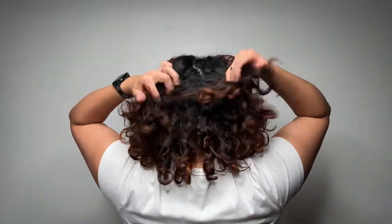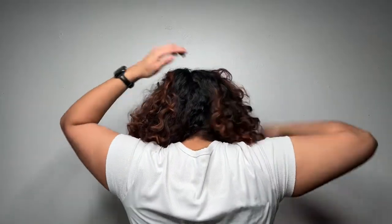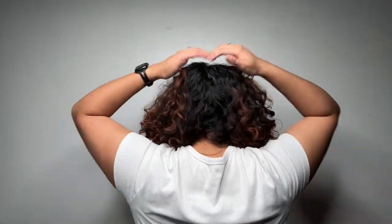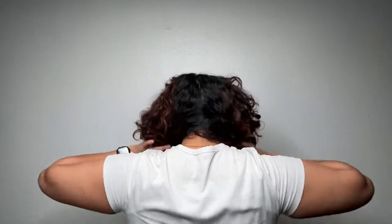You want to start with a center part going down the back of your head. You can do it with a rat tail comb or use a regular comb to really get that part line — it just depends on what kind of look you're going for. I'm going for something a little bit more organic, so I am just using my fingers to feel that part line going along the back of my head.